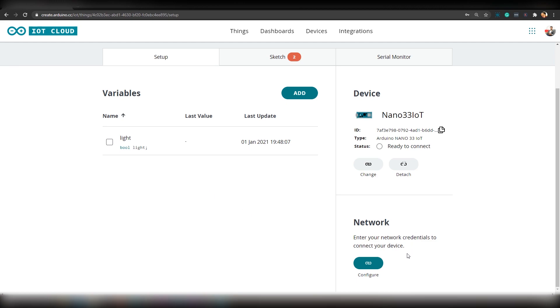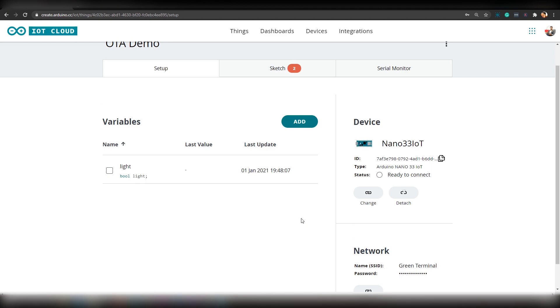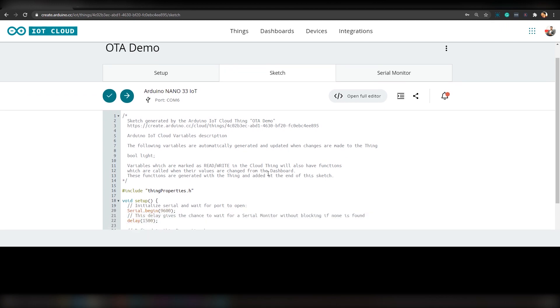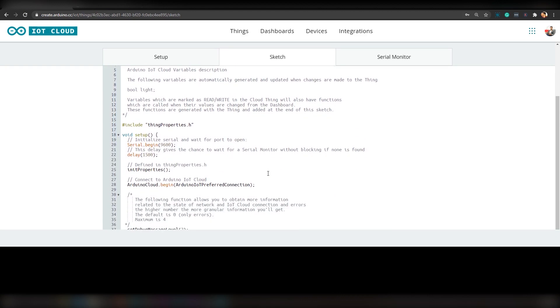Now to set up Wi-Fi, click 'Configure' under Network. Here you have to provide your Wi-Fi name and password. Now click on 'Save'. You can then go straight to the Sketch. The best thing about Arduino IoT Cloud is they will generate a sample sketch which contains all the critical variables and functions needed to run the code. All you have to do is add the extra variables and functions.